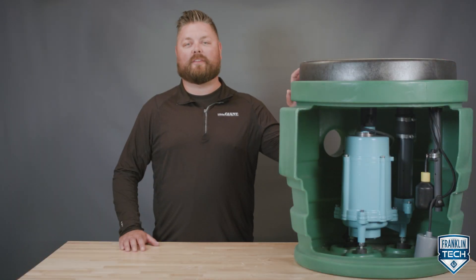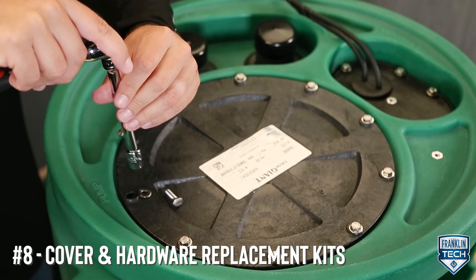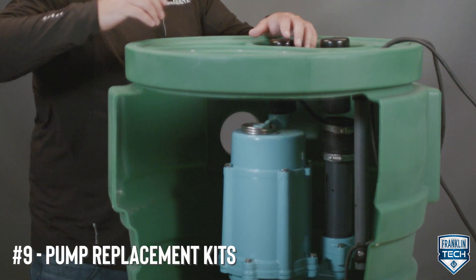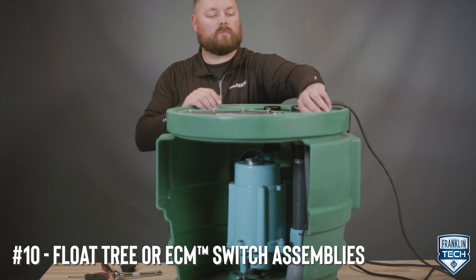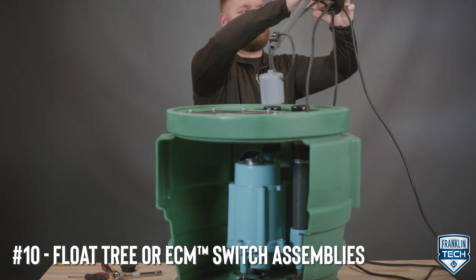Maintenance for the Pit Plus is simple. Pump and switch diagnostics are made easy with the piggyback switch design. Easily replace the cover and hardware with replacement kits. Replace the pump without disturbing the plumbing or the switch assemblies. Replace the float tree or the ECM switch assemblies without disturbing the plumbing or the main access cover.